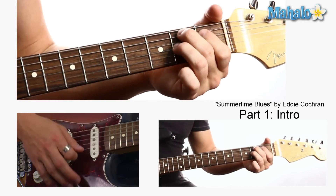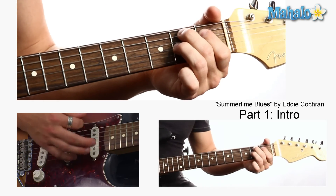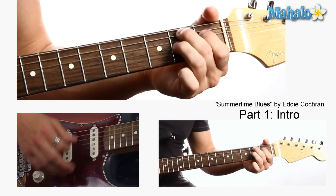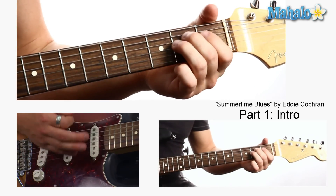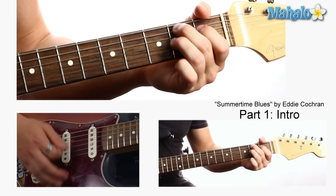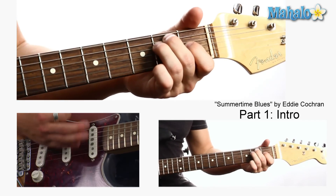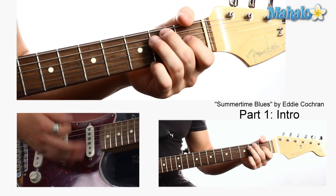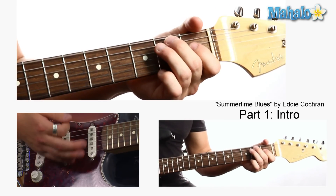So let's do that again. Notice my middle finger stays down — these fingers just switch. And he's just strumming here. He's not even hitting a chord, but it's implied that he's hitting the E.